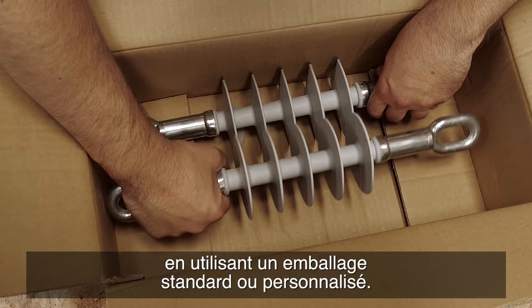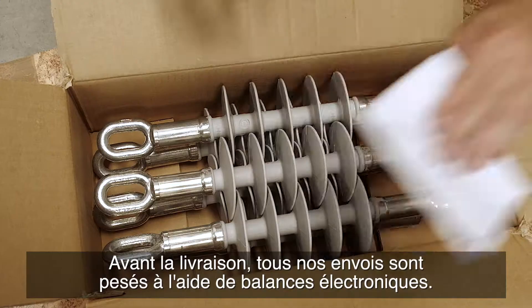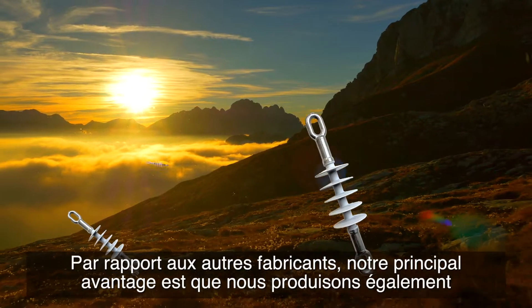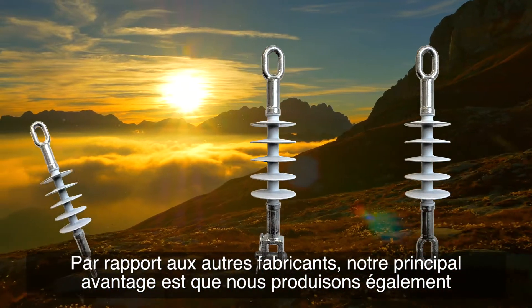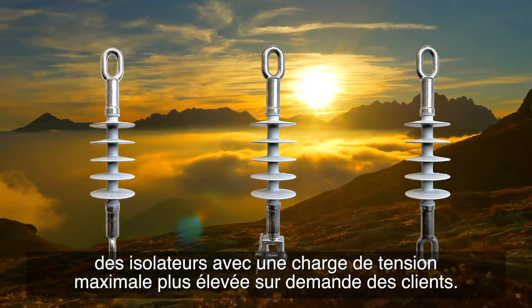Once assembly is complete, the insulators are packaged using standard or customized packaging. Before delivery, all our shipments are weighed using electronic scales. Compared to other manufacturers, our main advantage is that we also produce insulators with a larger maximum tension load upon the customer's request.